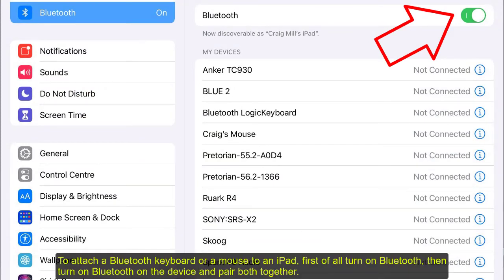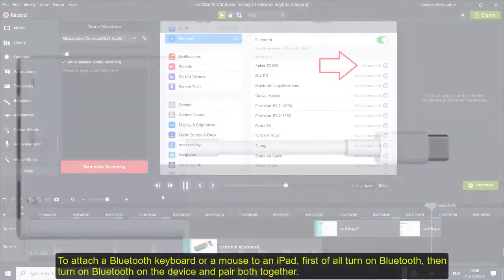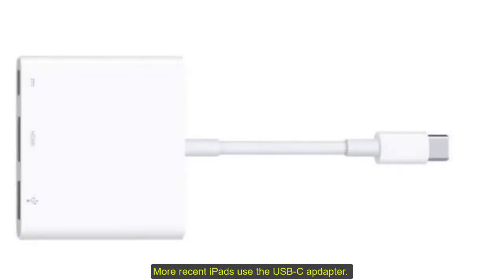To attach a Bluetooth keyboard or mouse to an iPad, first of all turn on Bluetooth, then turn on Bluetooth on the device and pair both together to connect them. More recent iPads use the USB-C adapter.